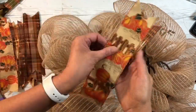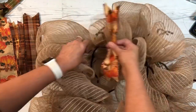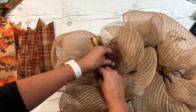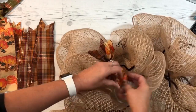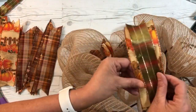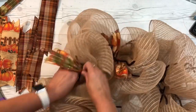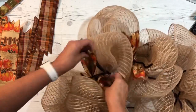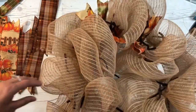Take two ribbon pieces together, scrunch them, and put them into where your chenille stem is, then tighten it. Pull the ribbon so you can see both pieces. Do that all the way around, alternating with the pretty green with pumpkins, scrunching and tightening them into the chenille stems that are already there. That adds color and you can use whatever colors you want.